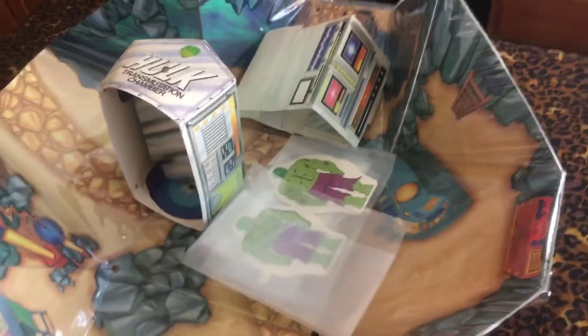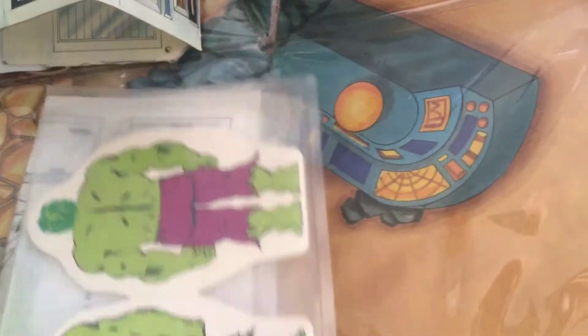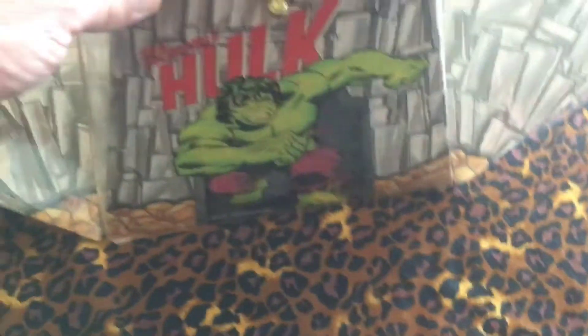Yeah, so that is the Incredible Hulk hideaway playset from 1978. Thanks for looking, everybody.